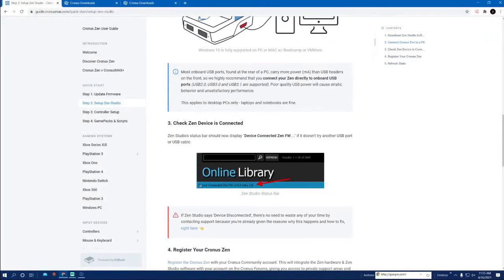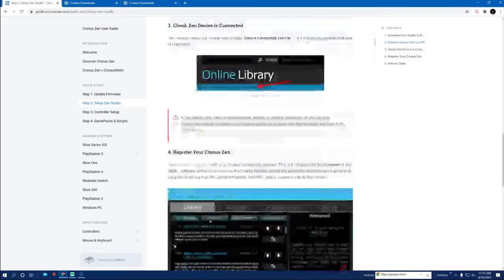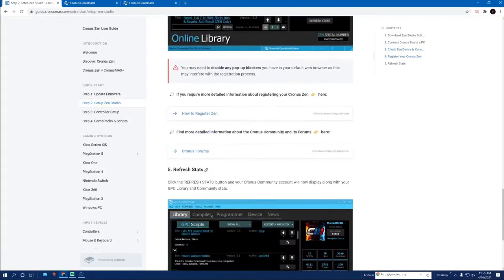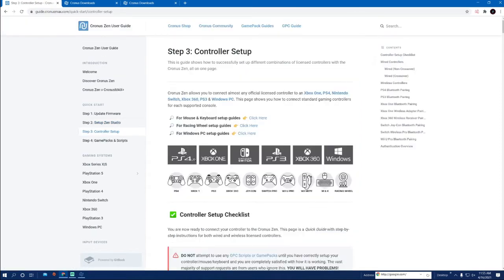Once you've got that, double-check that it's connected — mine is shown right here at the bottom. You can register if you want to, you don't have to, that's just something they want you to do. Now let's get into the controller setup. I'm using a PS4 controller on PC, so mine's going to be a little bit different.